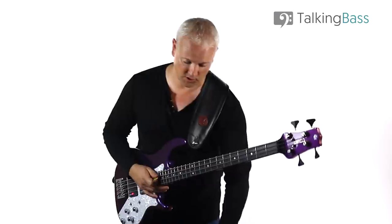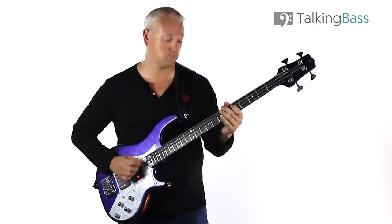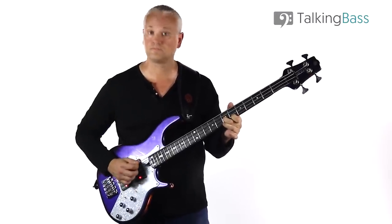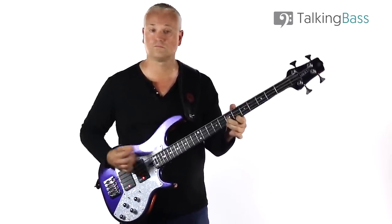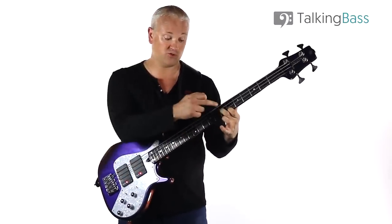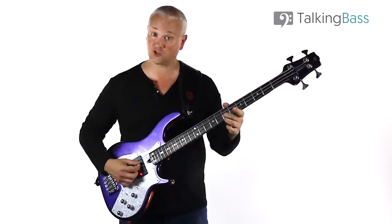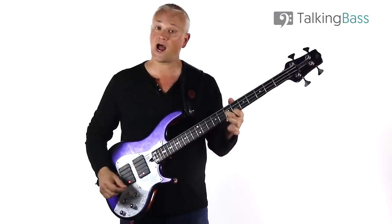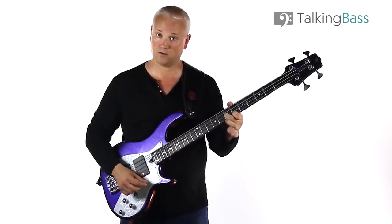Just a quick word on technique here. When you play the A major chord, we're using the 2nd and 1st fingers — the 2nd finger takes the D string and the 1st finger takes the G string. When I play the sus4 chord, where we're playing both of the 7th frets, I'm using the 2nd and 3rd fingers for the D and G string. Then just raising that 3rd finger and using the 1st finger when we drop down to the C sharp.